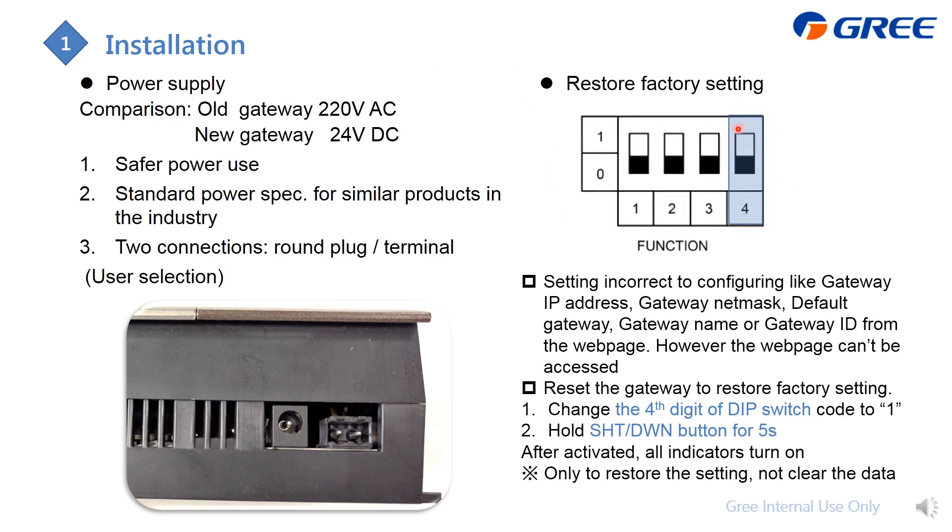The fourth DIP switch step is for resetting to factory settings. Change DIP switch 4 to bit 1 and hold the reset button for five seconds. If the reset is successful, the indicator will turn on. Note that this reset only clears the settings — it will not delete any data. DIP switches 1, 2, and 3 are used to activate the built-in resistors.